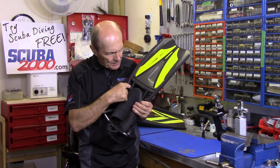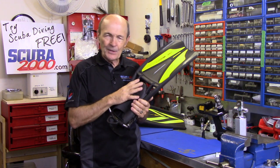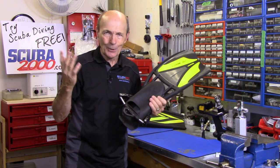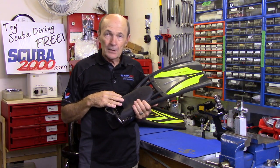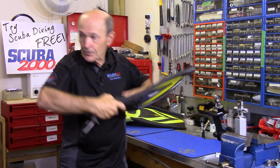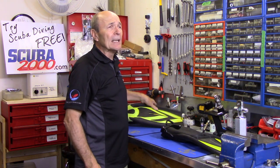This fin has three holes in it. These holes — vents, jets, whatever you want to call them — have been around since the late 1950s. There's an argument about whether it was Rocket Fins from US Divers or Jet Fins from Scuba Pro who first had them. They said you'd swim like a dolphin. I could never find a difference. Logically, if you're trying to push water back, why put holes in the fin? It's a styling thing, entirely up to you.